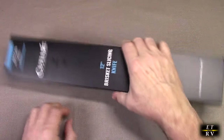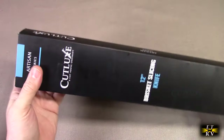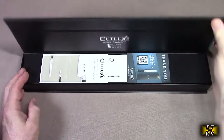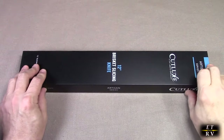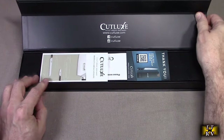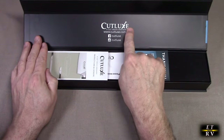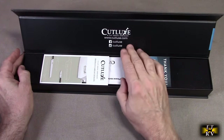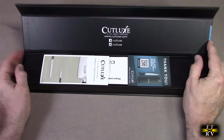This is a nice box it came in and we're going to open this up and see what's inside here. So it's a box within a box — really, really nice. It has magnets on here. I'd recommend you keep this box to keep this knife protected. There's the company name right there, beautifully done, along with the website and their Facebook and other media.